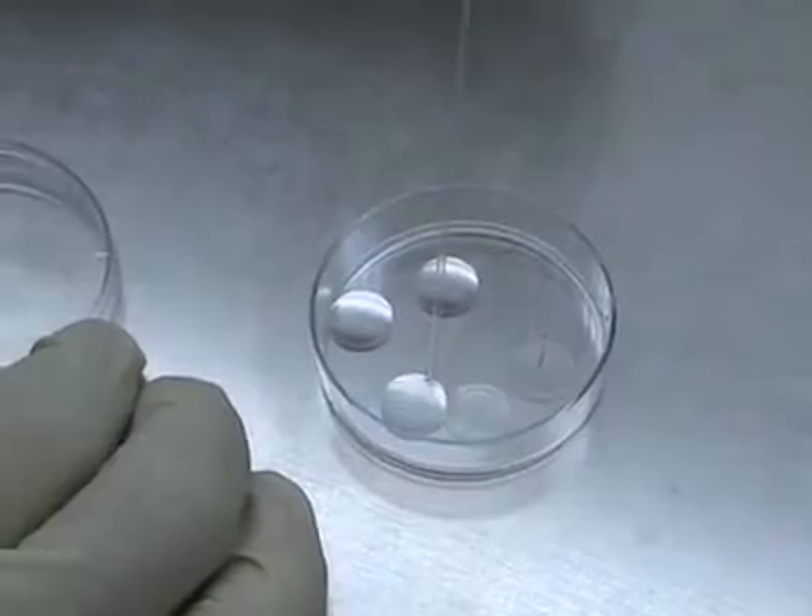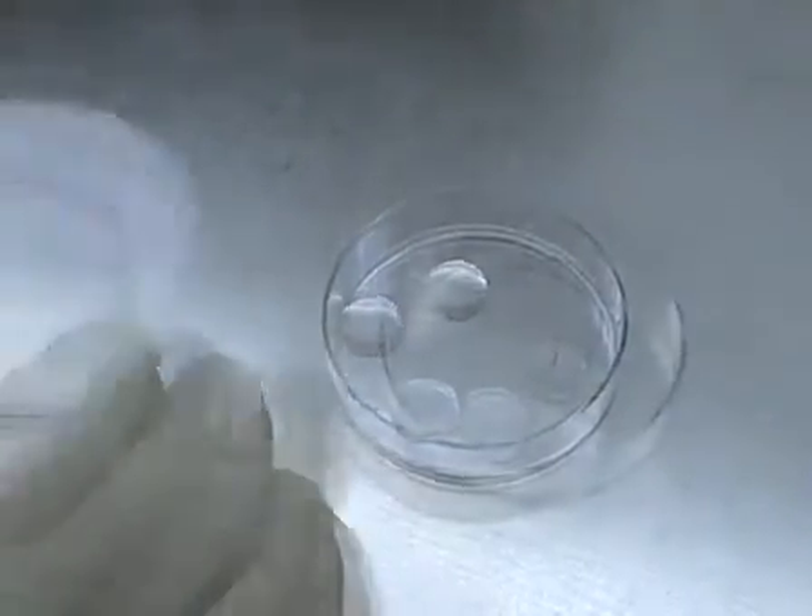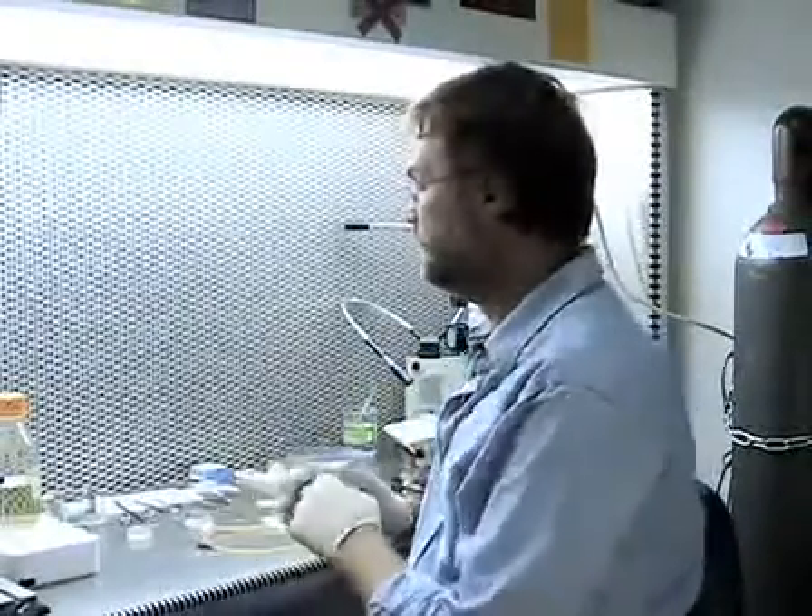Depending on the application, you use big dishes or small dishes, or you can use glass cover slips. This is the typical setup for the hood, and I'll briefly explain to you what solutions you need to have ready and also which instruments come in handy for the isolation and dissection of the brain and then the actual sectioning of the brain.